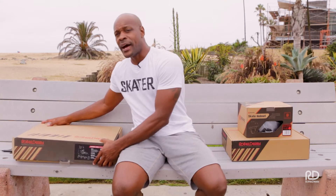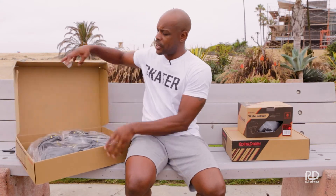Hey guys, Steven Carter here with Rollo Derby Skate Corporation. You just got your new skates, let's talk about what to do next. So you got your box — you want to open it up and check out your new inlines.